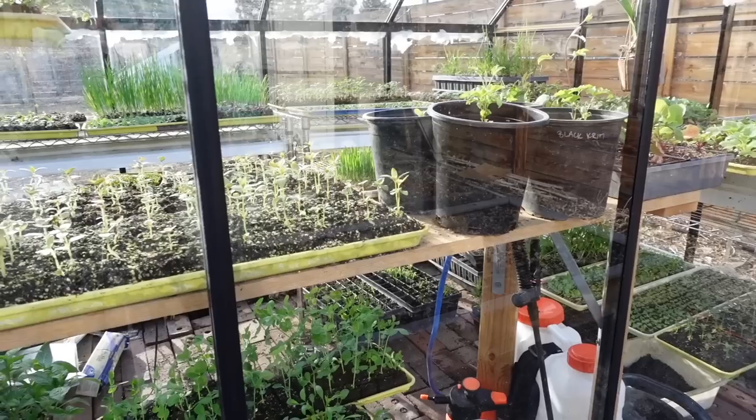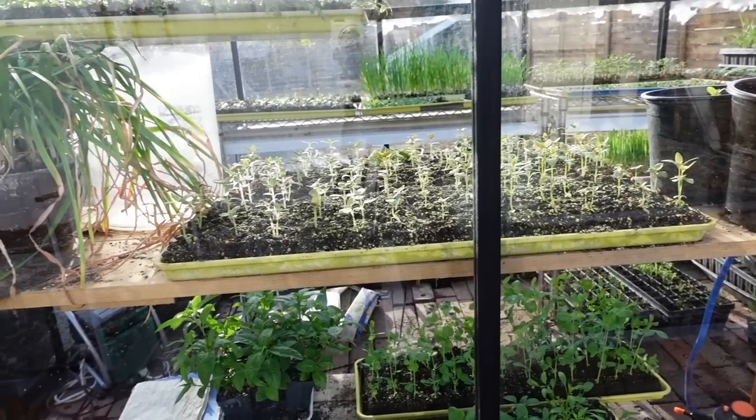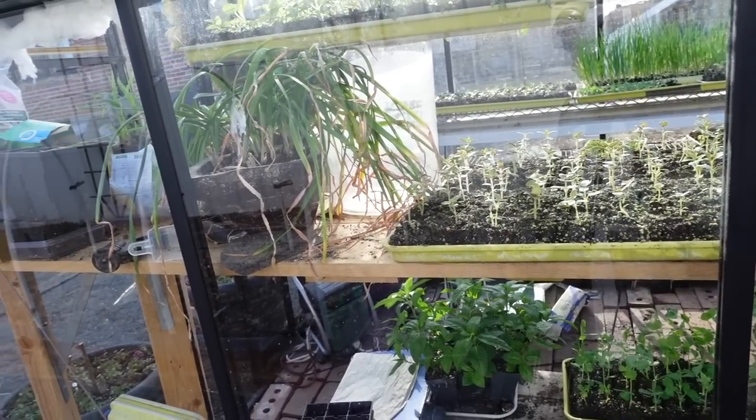Hey guys, it's Brie here from Blossom and Branch Farm. Today we are going to be looking at my six by ten greenhouse and talk about how I grow twenty thousand dollars worth of wholesale plants out of this greenhouse. Greenhouse growing is a great way to save money growing your own seeds.